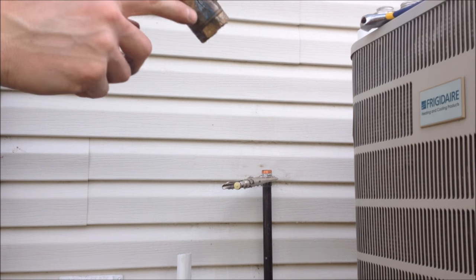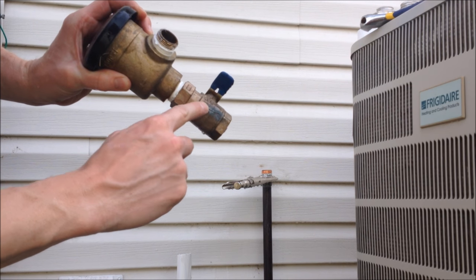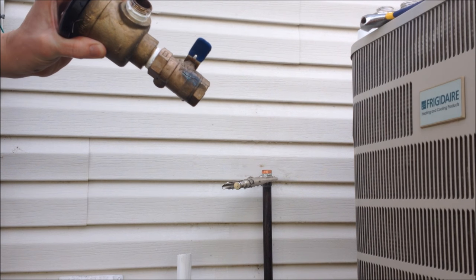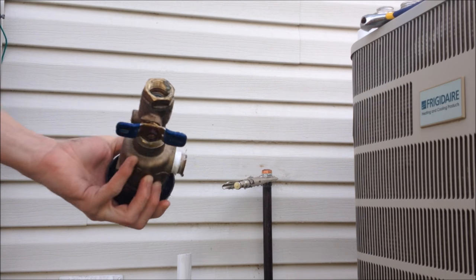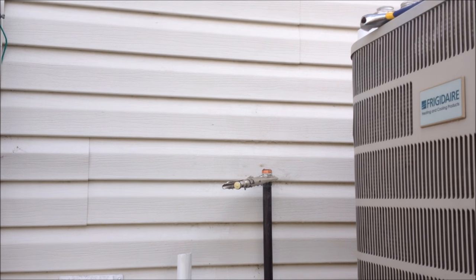There you can see that big crack — hopefully you can see that. That was causing some problems. So anyway, that's disassembly. If I wasn't messing around so much, it would have taken even less time.